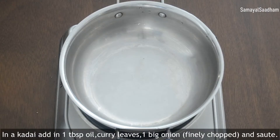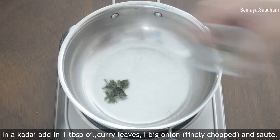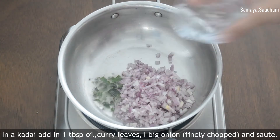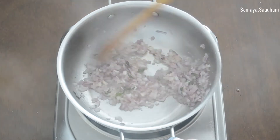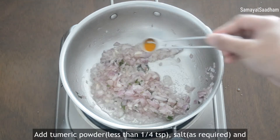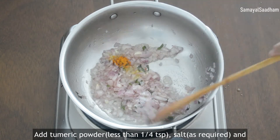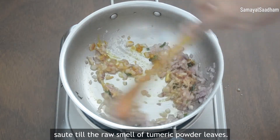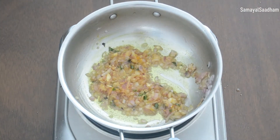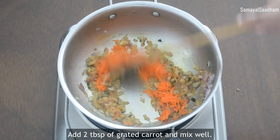Add 1 tablespoon of egg bites. Add the cup. Add 2 tbsp of carrot, add the dough and mix the dough.